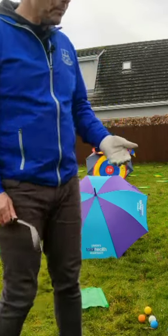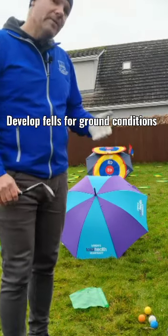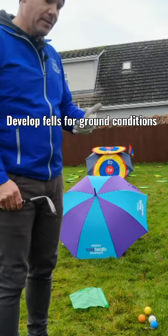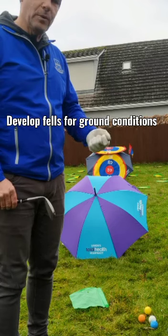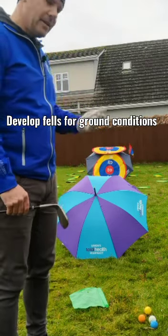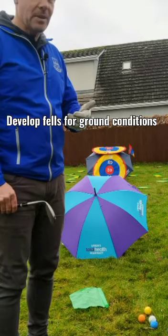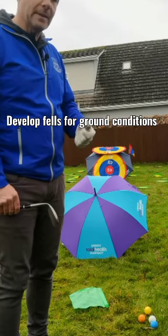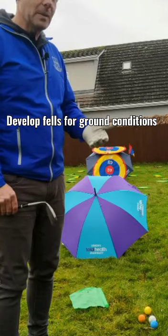I like to start with bunker play, which is why the umbrella is there — it represents a bunker. Before I even get into hitting balls, I stand into a bunker and try to get a feel for the type of sand: if it's wet or soft, if it's firm, or if there's a lot of sand or very little sand. Different days it varies, and definitely different times of year it varies — in the wet season everything gets firmer and more compact, and in summertime everything's a lot more fluffy.